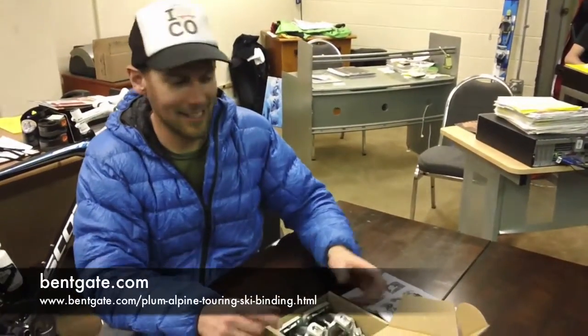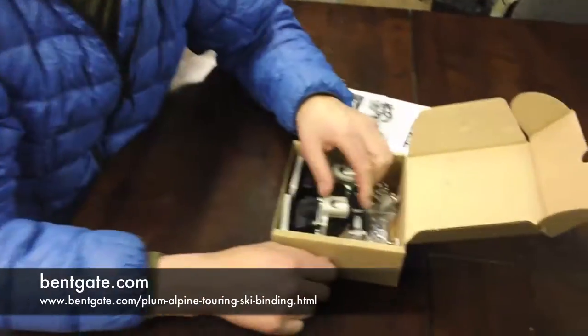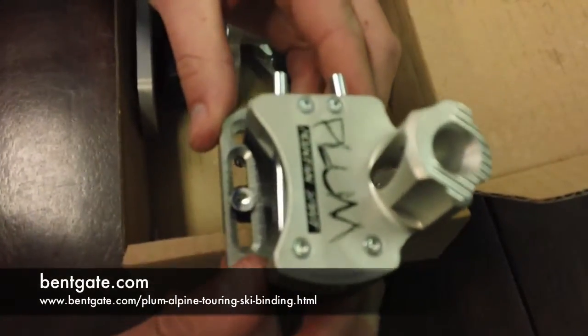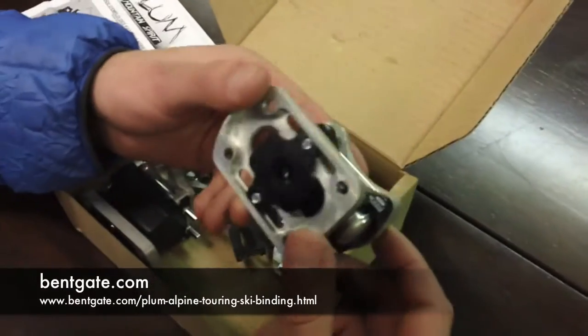Here we are at Benke Mountaineering, about to check out the new Plum binding, fresh off the boat from France. This is a tech binding, but the first thing that stands out is that it's incredibly heavy-duty and made out of milled aluminum.